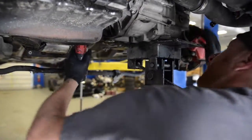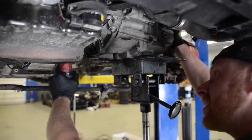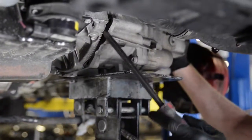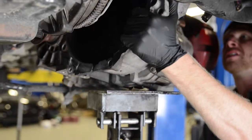Begin by removing the transmission from the engine. Make sure to secure it while removing the bolts so it doesn't fall. Remove the bolts holding the transmission to the engine. Gently pry away — again, make sure the transmission is secure.